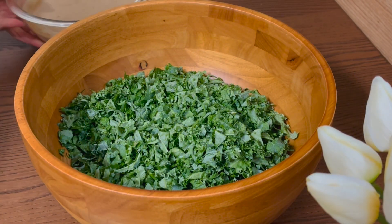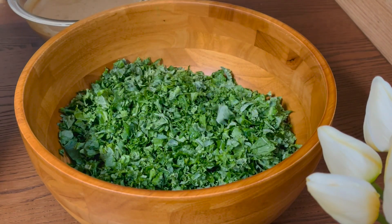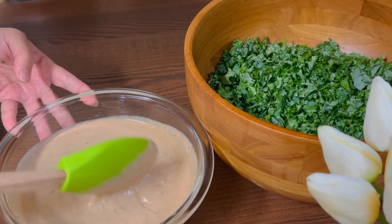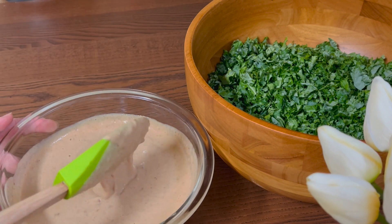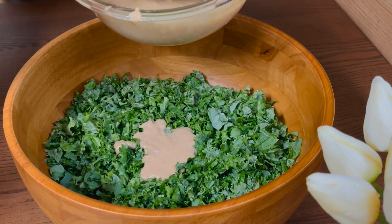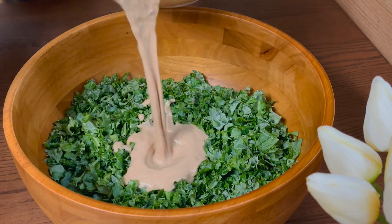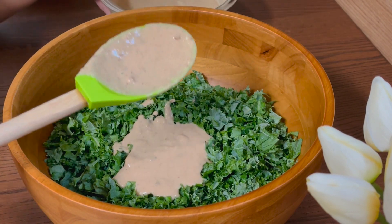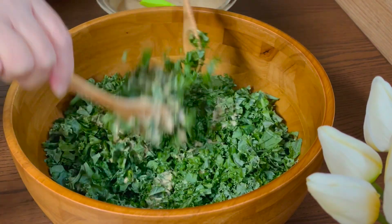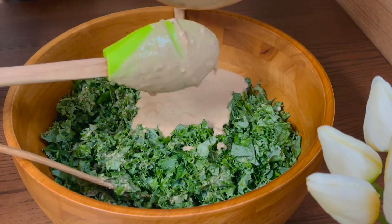We're going to add the dressing that we made earlier. This is good for four to six people. If you have leftover dressing, you can just store it in an airtight container and keep it in the fridge for up to another week. Just add a little by little of the dressing and mix until it becomes well coated. I add just a little at a time because I don't like my salad to be very wet, but you can add more if you like more dressing.